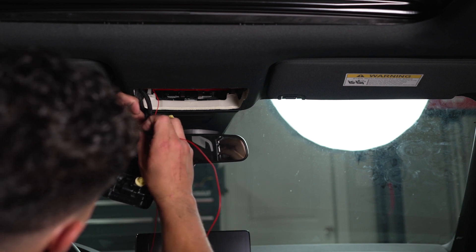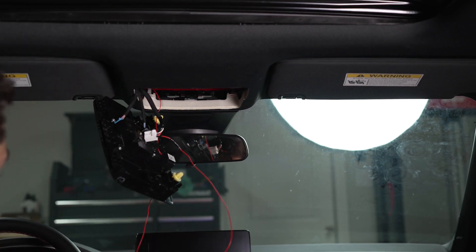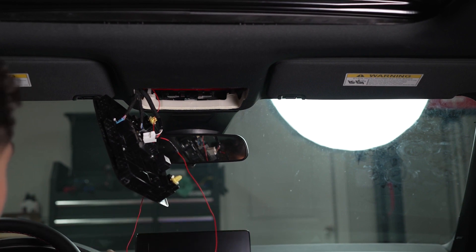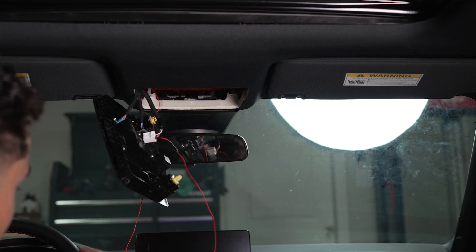All I'm going to do is take the pin that I crimped on and slide it in there. Now whenever I hit the unlock button, the exterior lights should automatically go on as long as I have that setting enabled in the app.